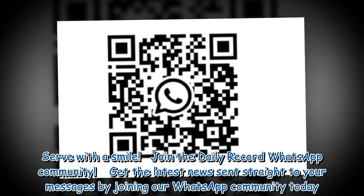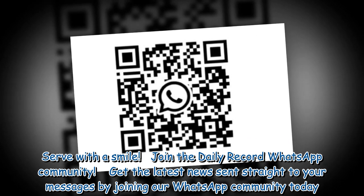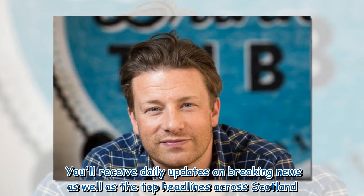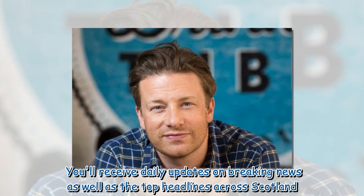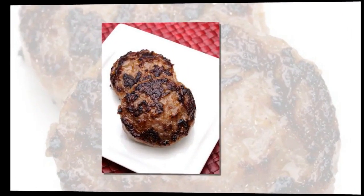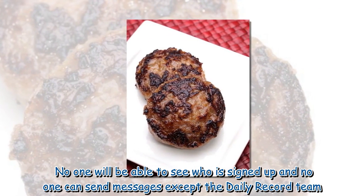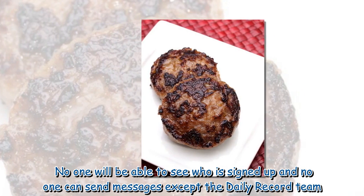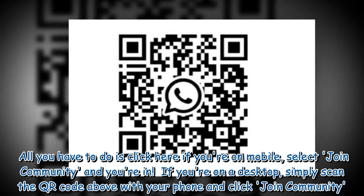Join the Daily Record WhatsApp community. Get the latest news sent straight to your messages by joining our WhatsApp community today. You will receive daily updates on breaking news as well as the top headlines across Scotland. No one will be able to see who is signed up and no one can send messages except the Daily Record team. All you have to do is click here if you're on mobile, select join community and you're in.